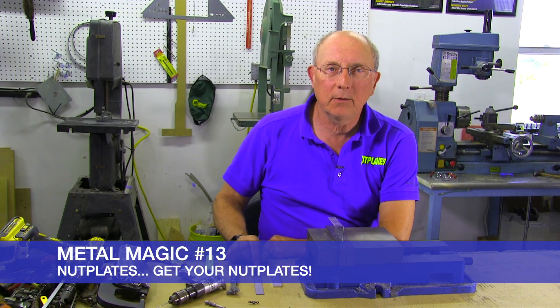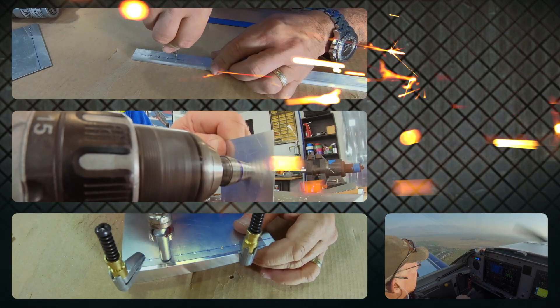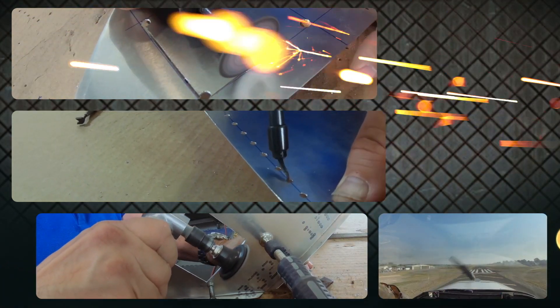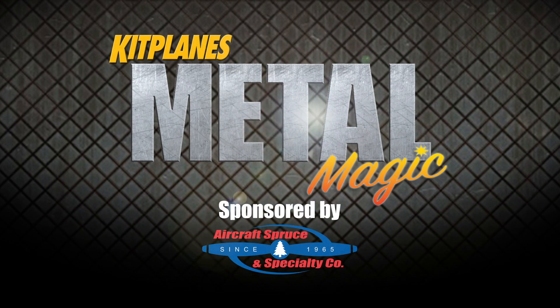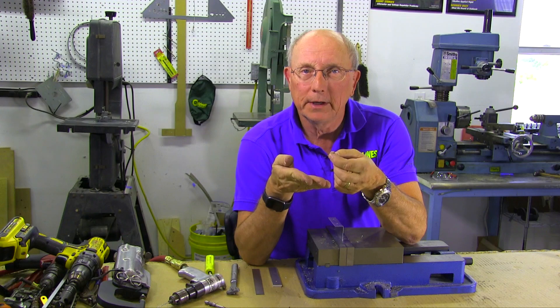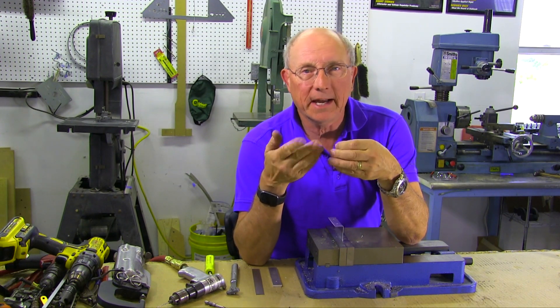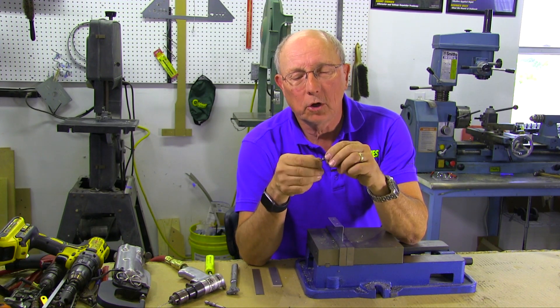Welcome back to Metal Magic. Today we're going to talk about installing nut plates. In metal aircraft, it's very common to need to have a nut of some sort installed behind a part in an invisible place, an unreachable place, so that when you attach something else to the aircraft — an access panel, a floor panel — there's a nut that you can go into. And we do that with something called a nut plate.